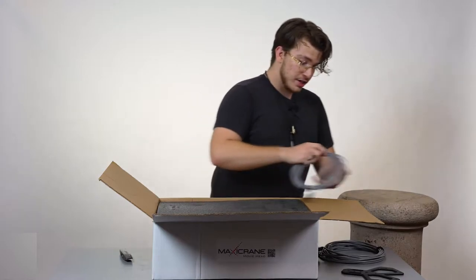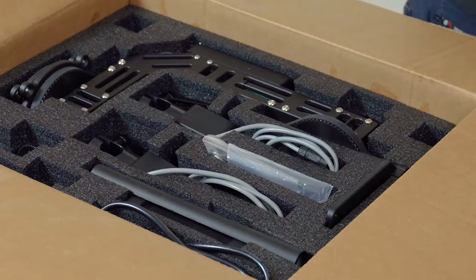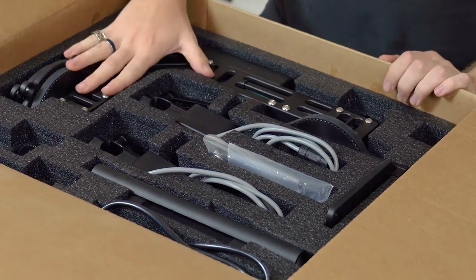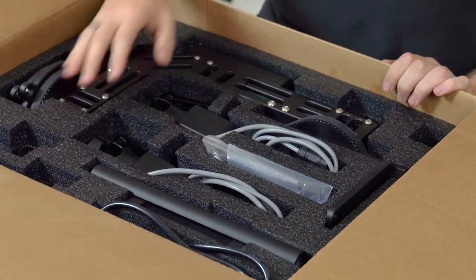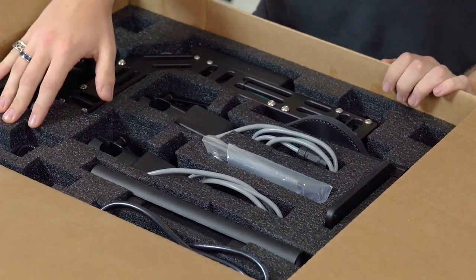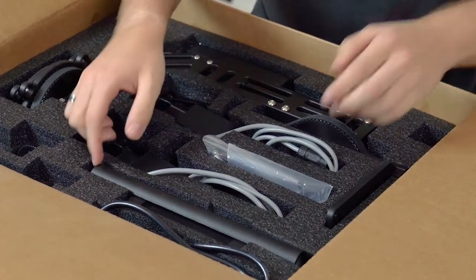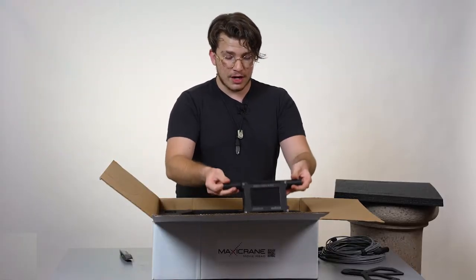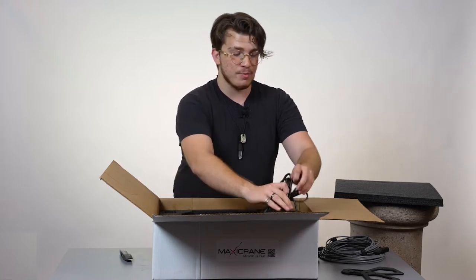After taking this foam off here, you'll see that we have a few parts on the underside protected by foam. We have the Digital Movie Head itself, then we have the two servo motors in the top corner here that allow you to control focus and zoom. And then we have the two joysticks here in the middle, and at the top you can see the beautiful touch screen. And finally, in the top corner, we have our power cable and power supply.